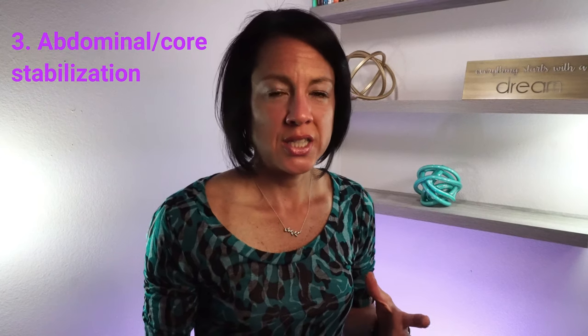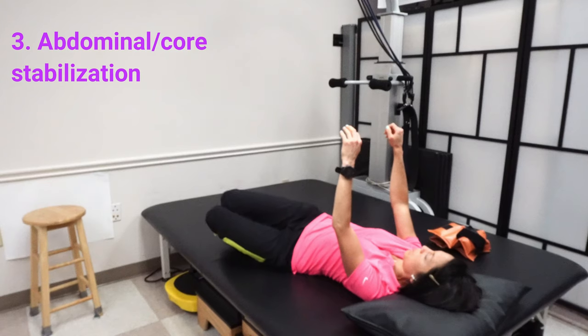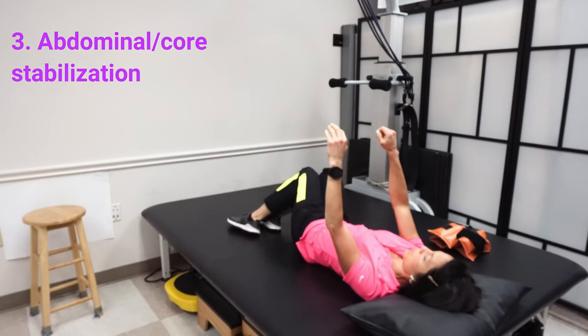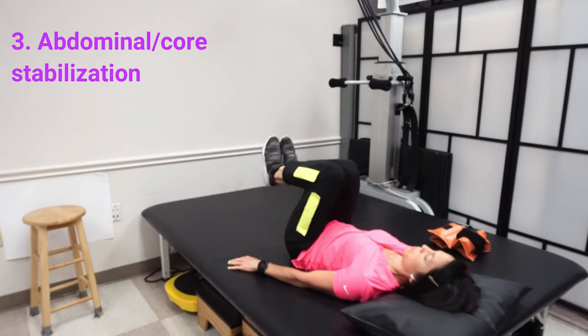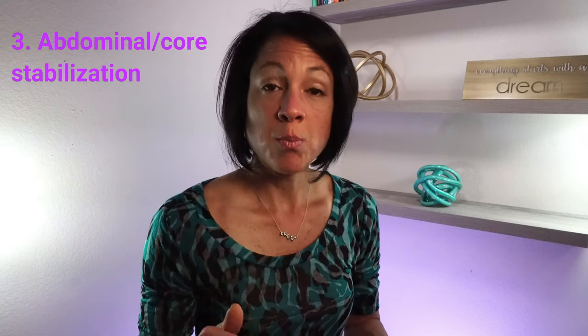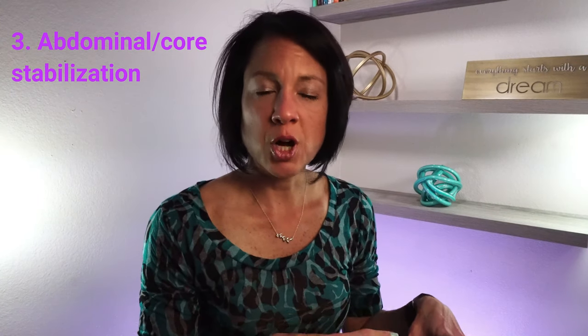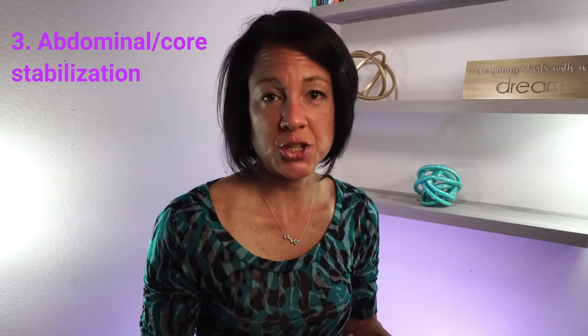Core and abdominal strengthening is really important. I always incorporate something — whether it's lower trunk rotation where you just rotate your knees side to side, keeping it smooth and knees together (strap them if needed), or bringing knees up to the chest. If you have a gym ball, I really like these activities with it. I'll put a link in the description to a blog I wrote on gym ball activities as walking preparation. Here's what some of those core stabilization activities look like.